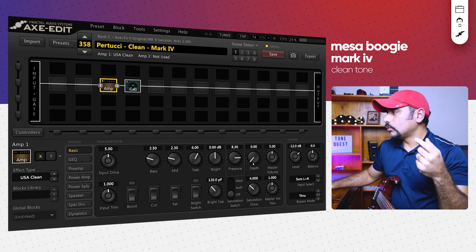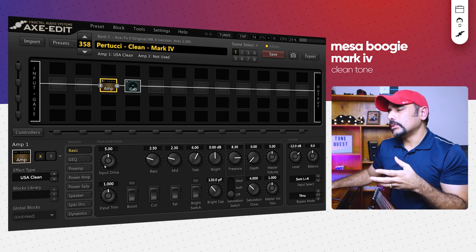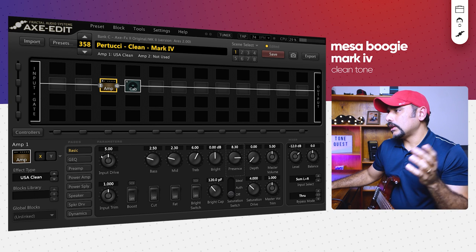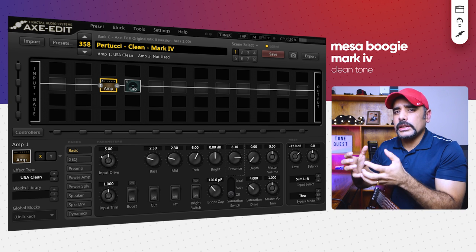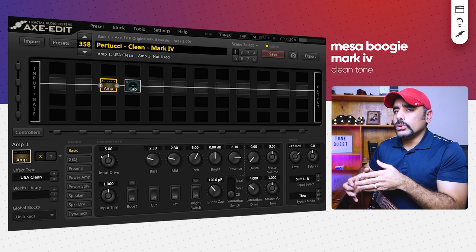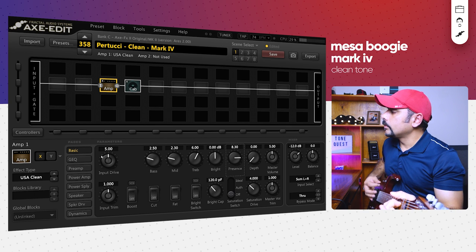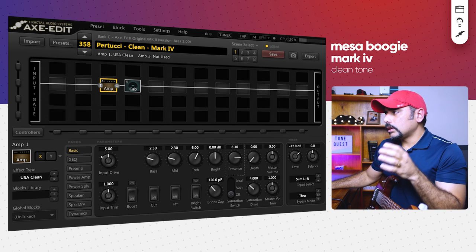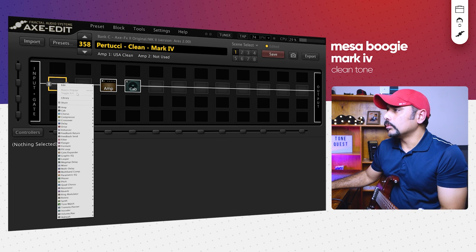I'm going to show you another trick: if I pushed the master volume too much it got a little honky, and too much input drive didn't sound good either. The trick I use whenever the preset needs more girth and power is to use a compressor at the beginning of the signal chain as a boost. Before I do that, here's how it currently sounds — as you can hear, it's not that powerful, but has the right tone character. You could push the level up, but I prefer the compressor trick.